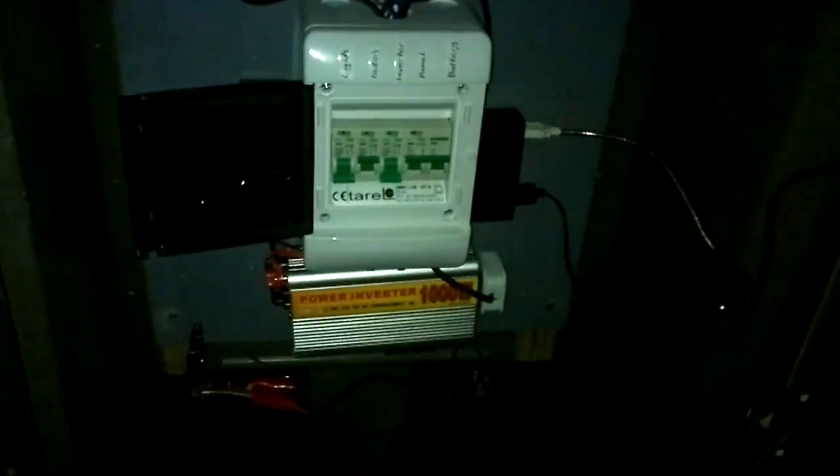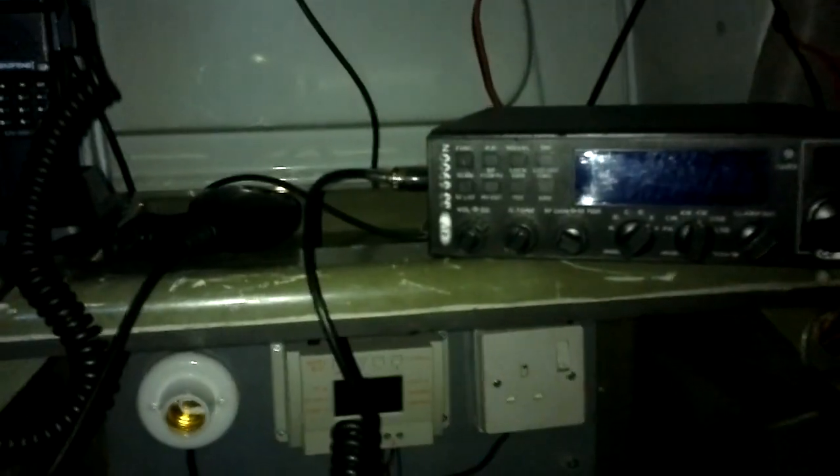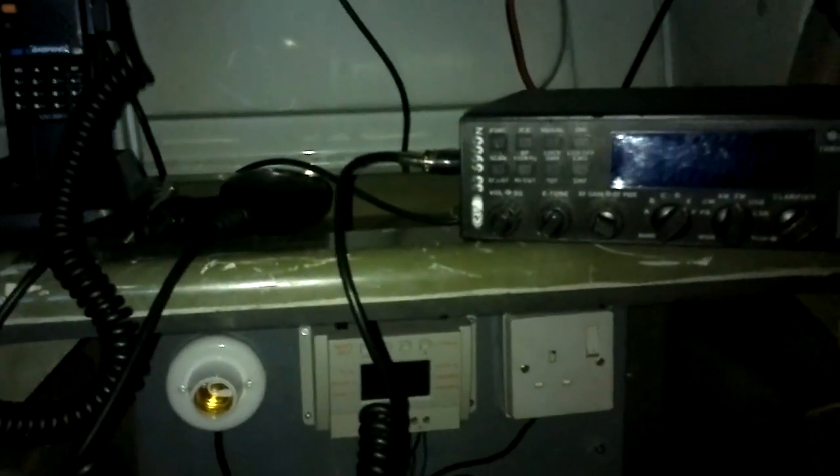I'll leave that on till I've packed up, then just turn the light off. We'll catch you on the next video - probably out tomorrow night for a good few hours for the Eastbourne net. Yeah, it's all good, it's all gravy. Back in the box. I was going to tape the light to the side of the van but decided to G-clamp it. Right, well that's it from the mobile shack - 73s and catch you on the next video.